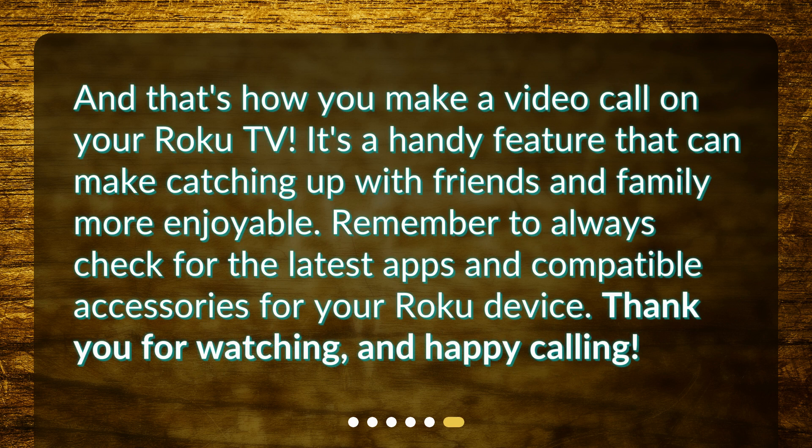And that's how you make a video call on your Roku TV. It's a handy feature that can make catching up with friends and family more enjoyable. Remember to always check for the latest apps and compatible accessories for your Roku device. Thank you for watching, and happy calling.